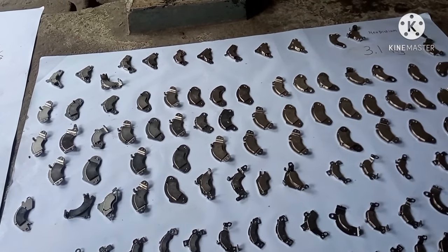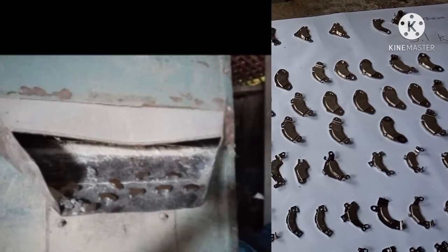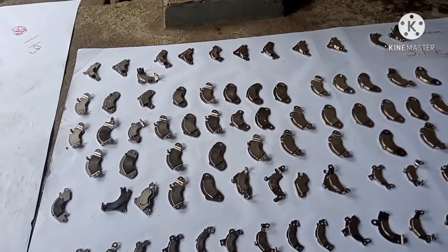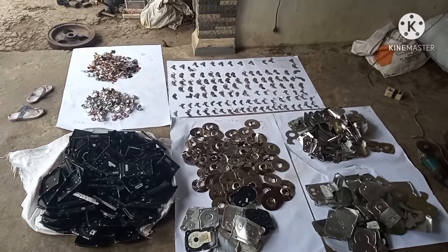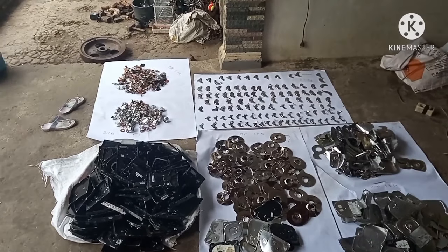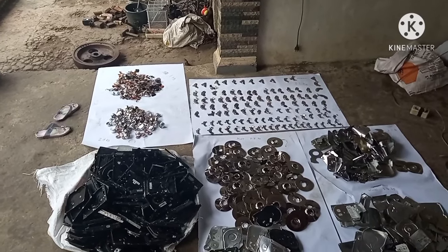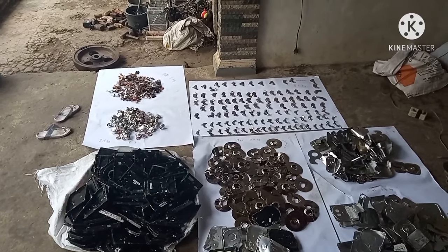Ini bisa digunakan untuk memagneti kerikil atau batu-batu kecil ketika menggiling beras. Demikianlah pembongkaran 32,5 kg harddisk yang menghasilkan barang-barang itu tadi. Semoga video ini bermanfaat. Assalamualaikum warahmatullahi wabarakatuh.